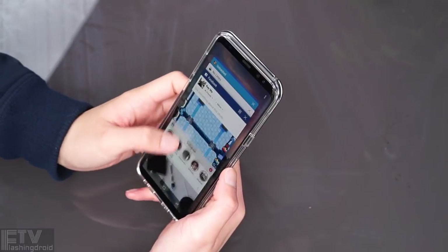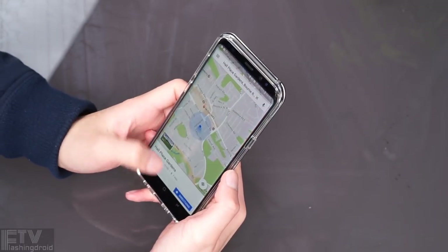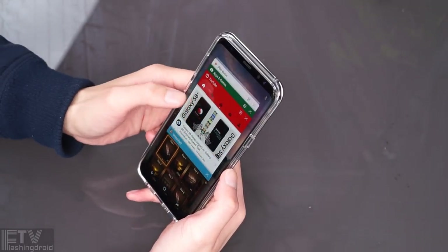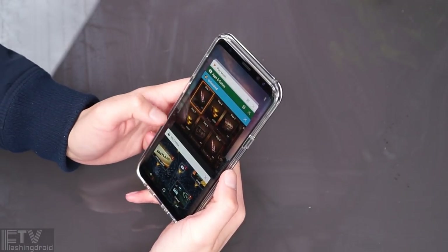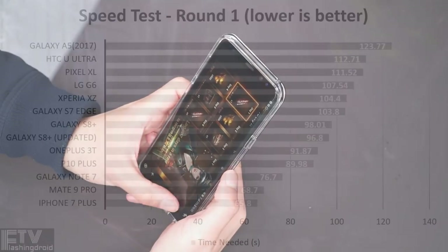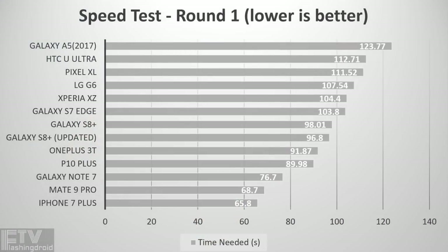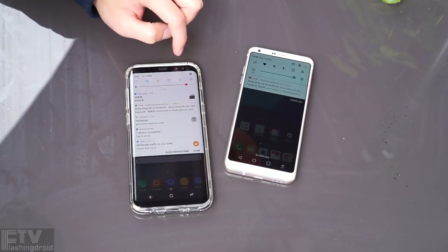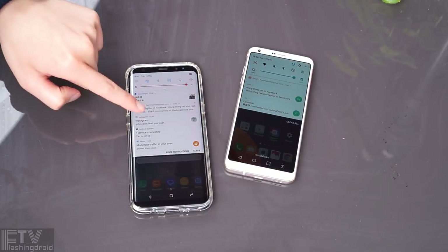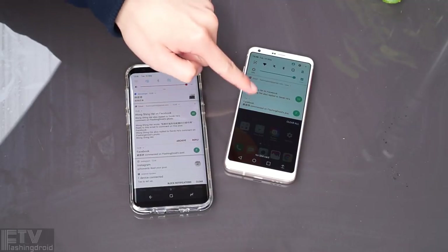The latest update seems to have alleviated the RAM management issue reported in the full review — Dynasty Warriors is still running in the background. According to the standard app opening speed test, the S8 is further proven to be seconds faster than the G6. But at the end of the day, both delivered 2016 flagship performance. The S8 does have newer and supposedly better hardware, but in reality they performed really close.